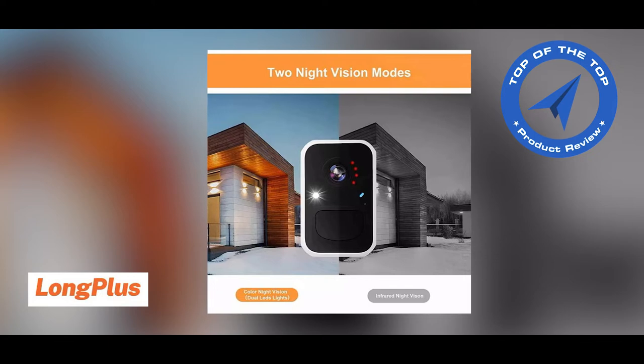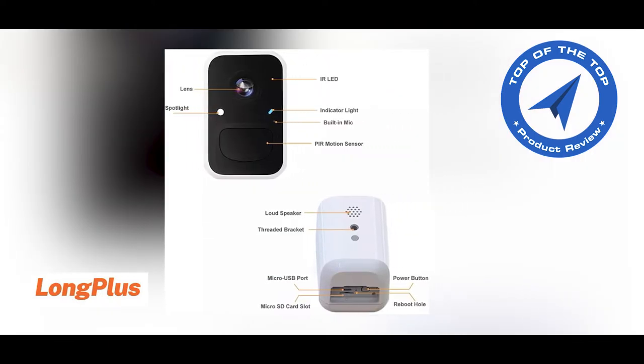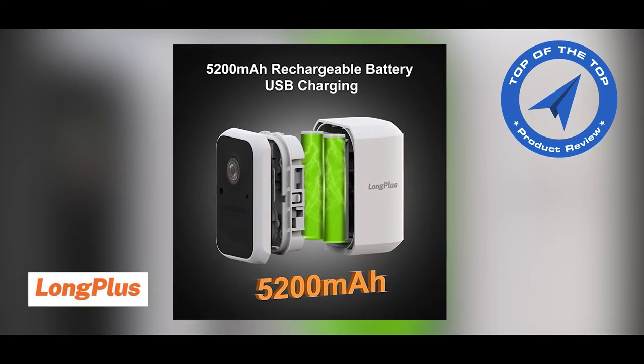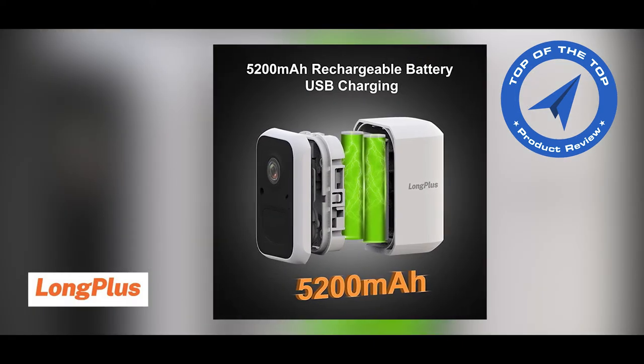100% wire-free with a long-lasting rechargeable battery for easy installation anywhere you want. The Long Plus V3 Wireless Security Camera can work 1 to 6 months on a full charge.